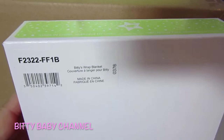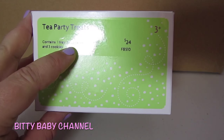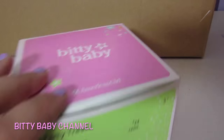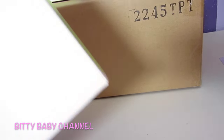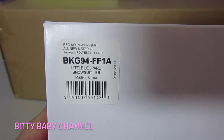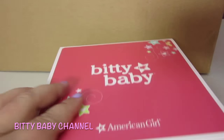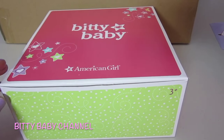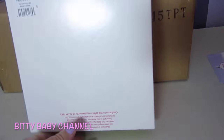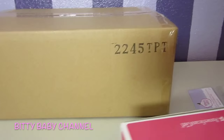In fact, maybe I'll open this one up today. And then I got the tea party treats — it includes one tray, three cupcakes, and three cookies. So excited about that. And this box is the Little Leopard Snowsuit. I was in love with that, I just had to order it. And this other box is the tea party set. So excited — that'll go along with the tea party treats.